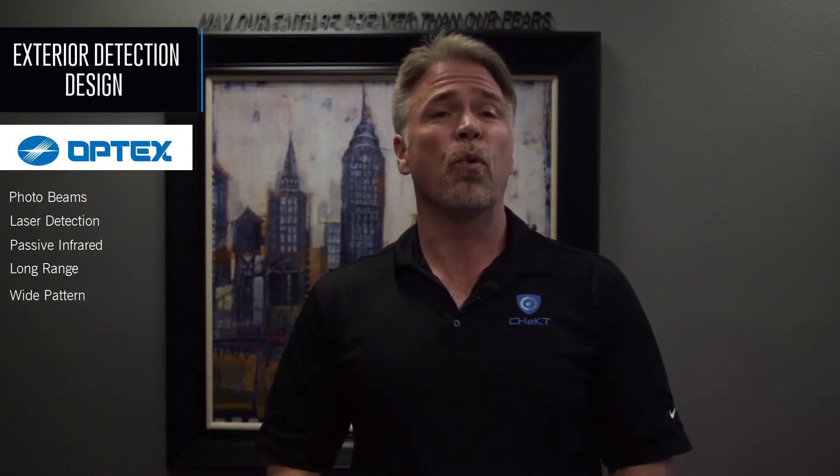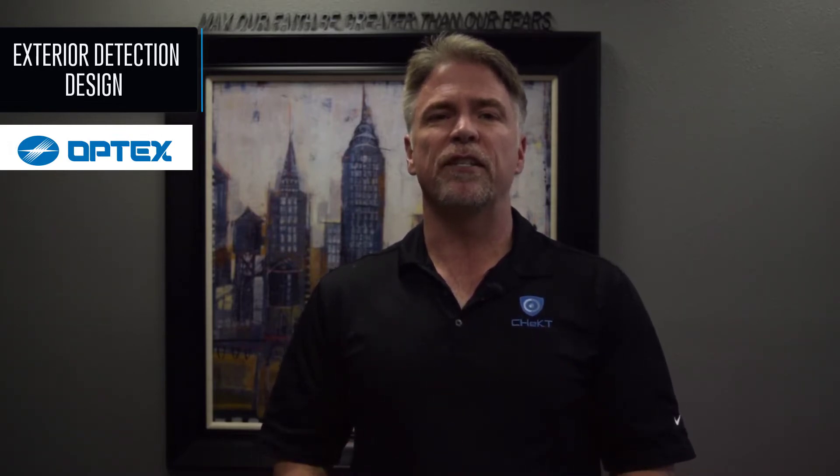Optex has every outdoor detector imaginable, from photo beams and laser detection to passive infrared detectors from 30 to 300 feet. They not only have long-range detectors, but also wide pattern as well. They have curtain detection that will only alarm when someone gets right up next to the building. All of these devices are designed to detect and provide the industry's best false alarm immunity. These products allow you to design a system specifically for your client while also minimizing the possibility of false alarms.